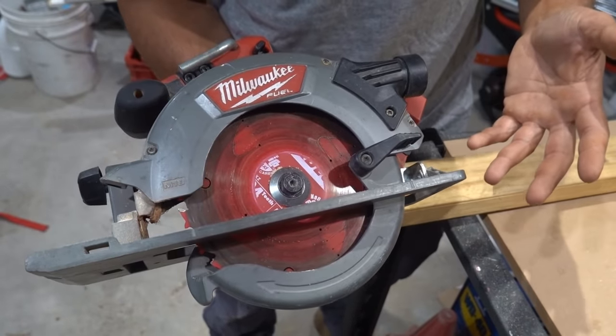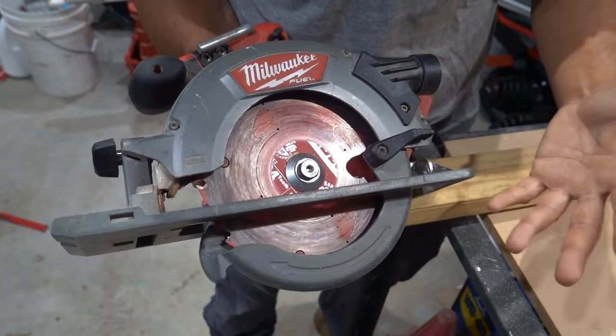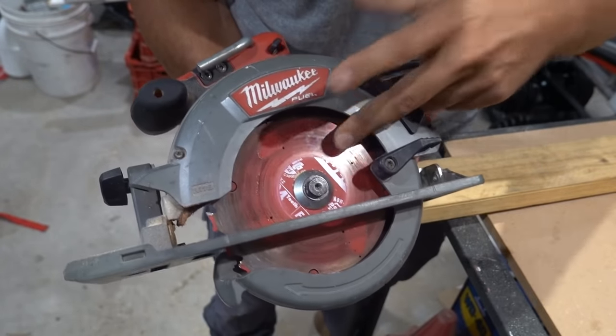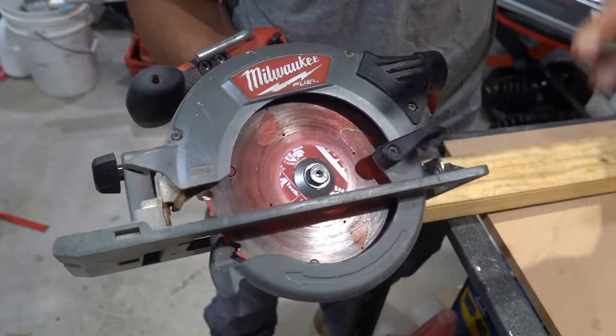Alright guys, we've got here my everyday circular saw with my everyday blade - what I mean by that is I use this blade for the vast majority of my tasks. We've got here a framing blade with 24 teeth. Keep that in mind because we're going to look into the teeth later on and the type of blade.